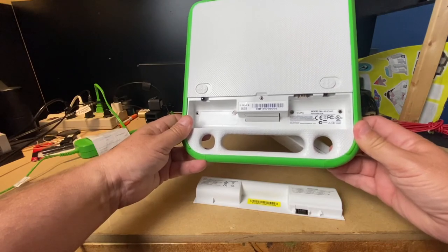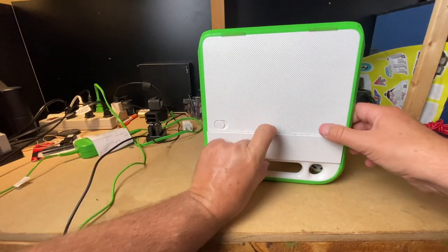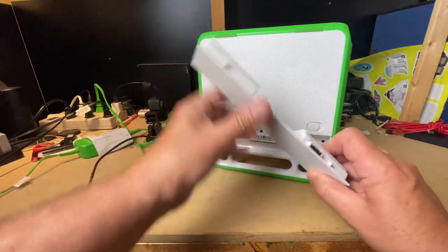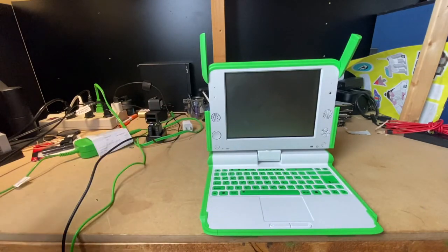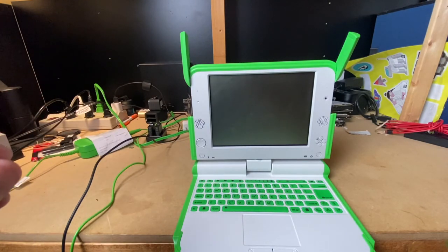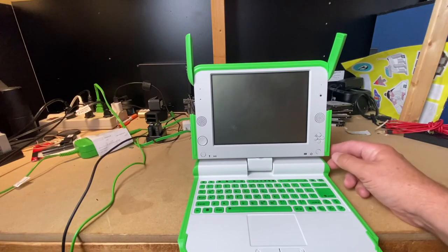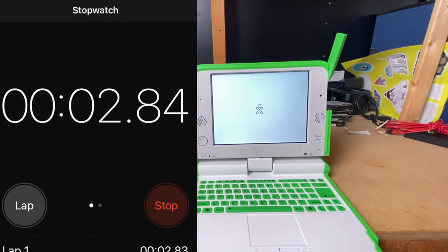OLPC XO-4 Touch. Yes, it's a touch screen — which is pretty damn cool. So we know it's off. This is operating a version of Linux Fedora — it's running Fedora. I don't know which version, but it's GNOME-based and it also has another overlay called Sugar. Let's turn this on and see how long it takes. 3, 2, 1 — press. It has a really tinny startup sound.